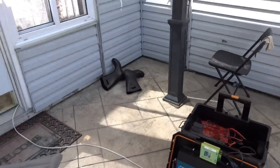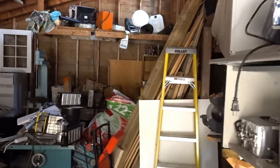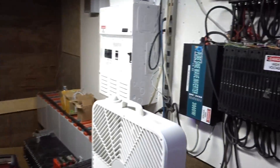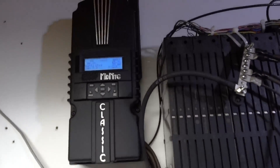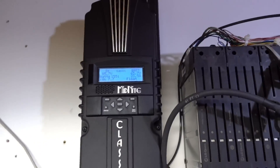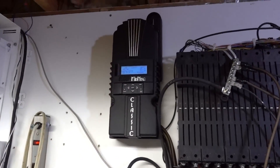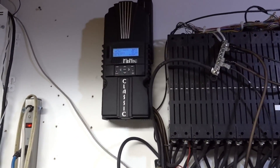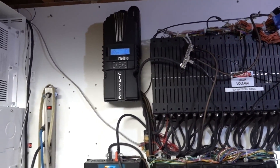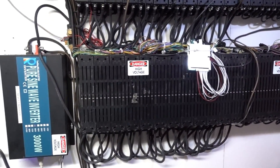I'll give you guys a quick peek of the main system. Main system putting out 1,500 watts and we're in float, so we're fully charged — it's just holding. I'm producing way more than 1,500 watts, but what I'm pulling inside is not using it all. I'm running two window air conditioners, two laptops, and a projector when we want it. The system is running amazing.